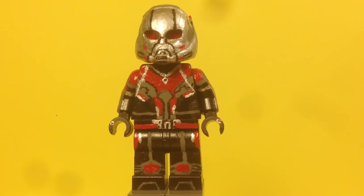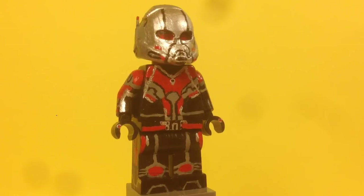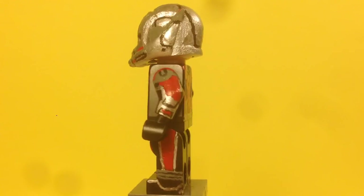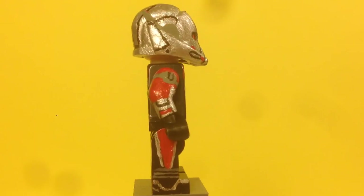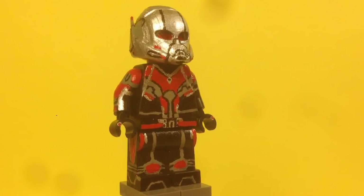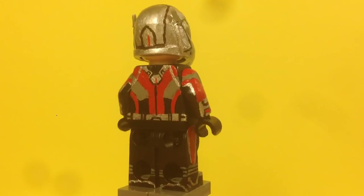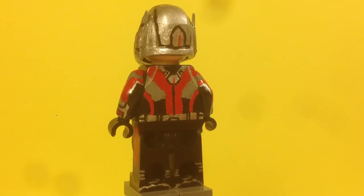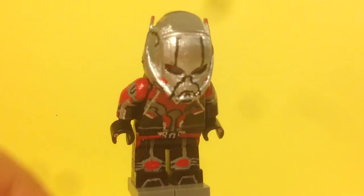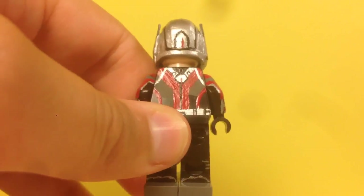The mask started as a regular Ant-Man mask. I cut off the ears, filled in the mouth hole with green stuff, and sculpted the antennas on the sides. Everything you see that isn't on the original mask I sculpted. I painted it all silver with all the necessary detail. I also sculpted a round breather on the front of the mask. There's a lot of sculpting and painting on this mask — gray and red. He's got two antennas on the sides, detail on the top, and gray on the other side.